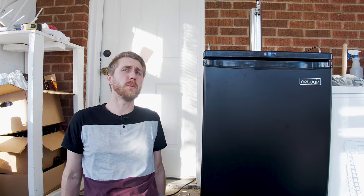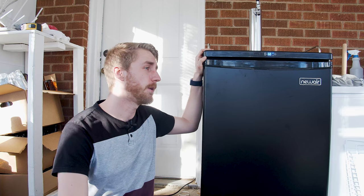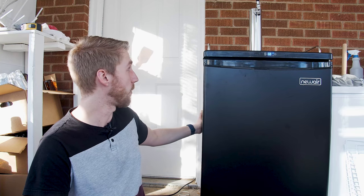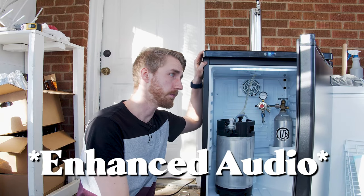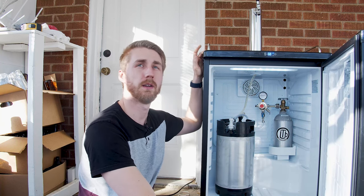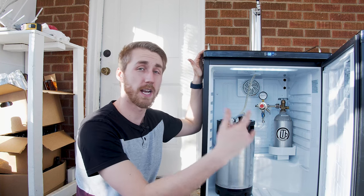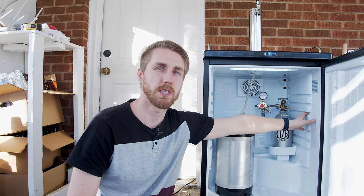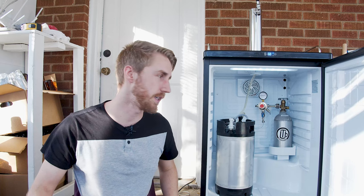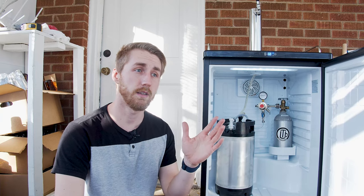After a few weeks of using this and having experience in kegging, this thing itself is super, super nice and I've been mega impressed with it. It's pretty quiet. Obviously when you open the door it does get a little louder, but that's to be expected because the fan has to run. The interior is very nice — normal fridge-like material, insulated really well. It shipped totally fine, I was very impressed with that. I just took it out of the box and everything was great. I'm a big fan of it, and I think for this price point you are getting a very good deal.